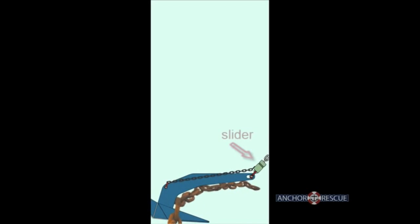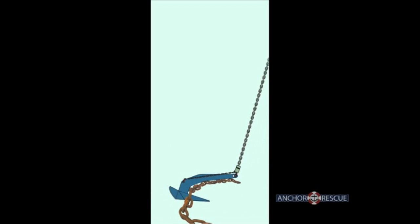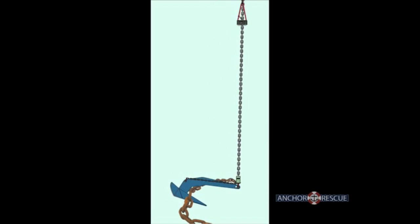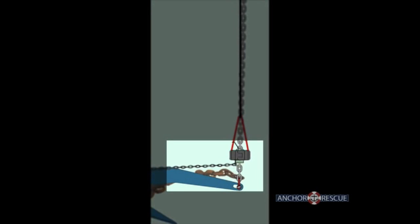The slider and tether remain on your anchor at all times. When your anchor becomes fouled, the retriever is placed on the anchor road and lowered to the slider. It is important to note that the retriever and slider in no way interfere or compromise the anchor road connection.